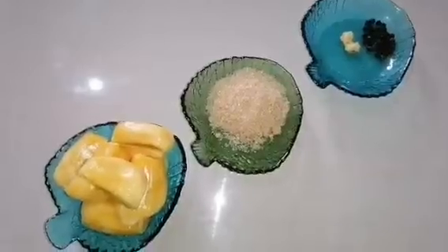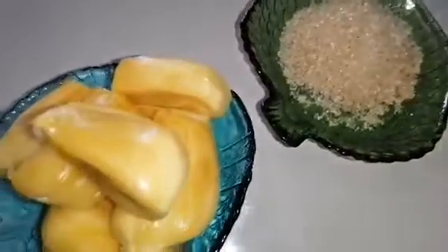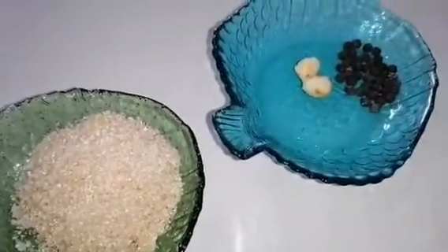Hi guys, welcome back to your channel Cooking Explorer. Today I'm going to show you how to make a summer drink from jackfruit. Let's see what ingredients I'm going to use today.